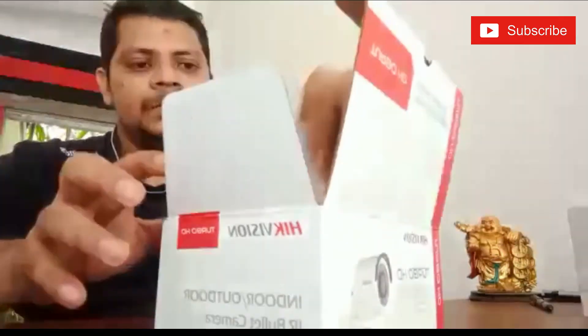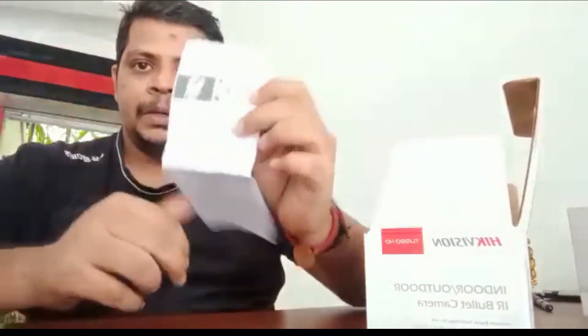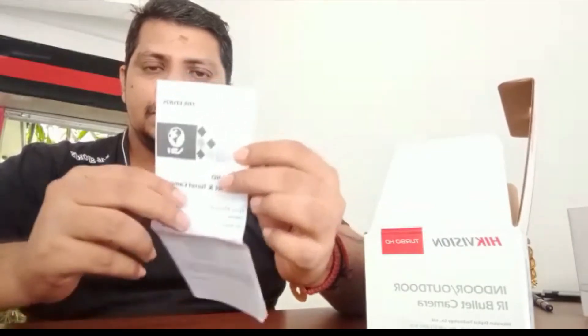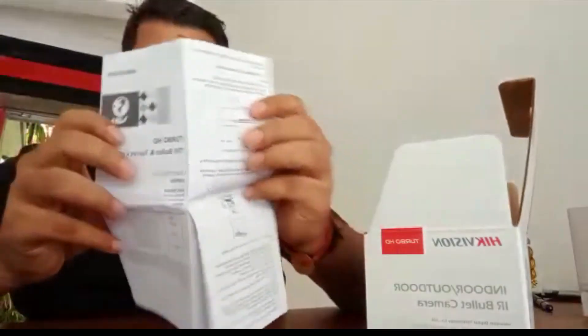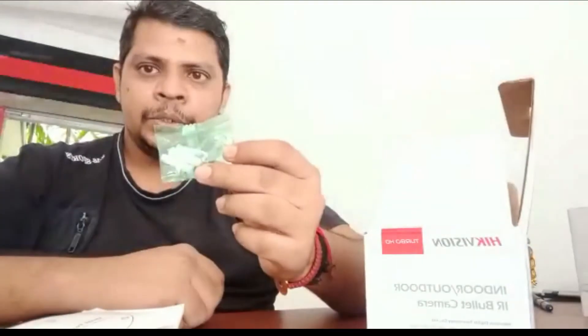Ok, let's unbox the camera. This one is the catalog for beginners, a drill template, and screws.